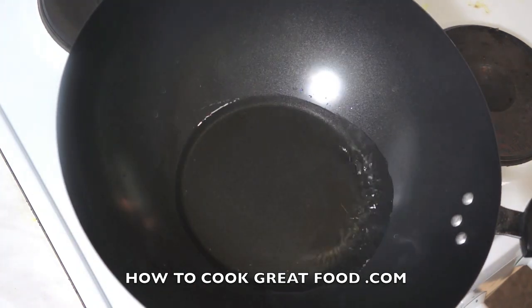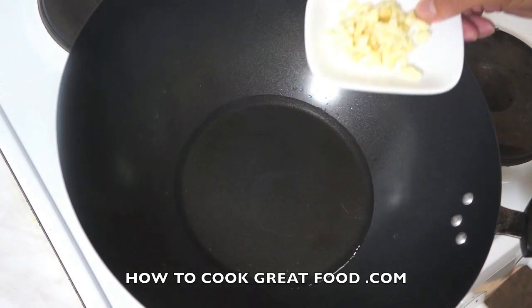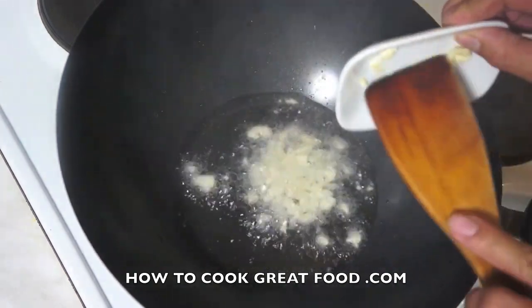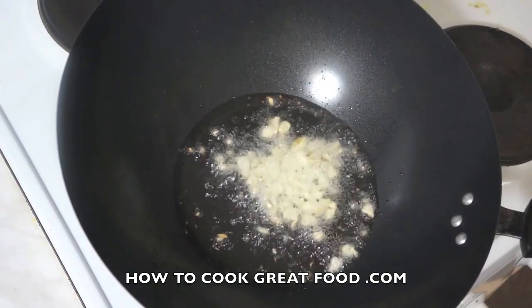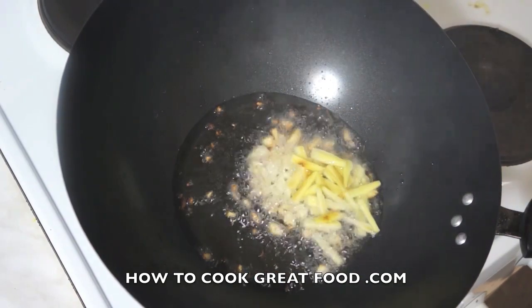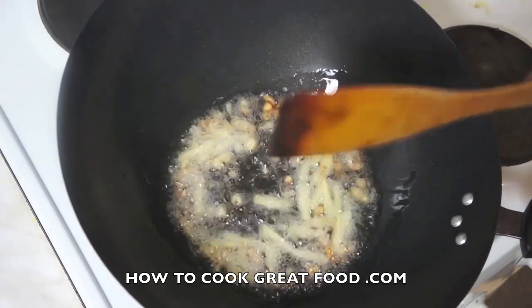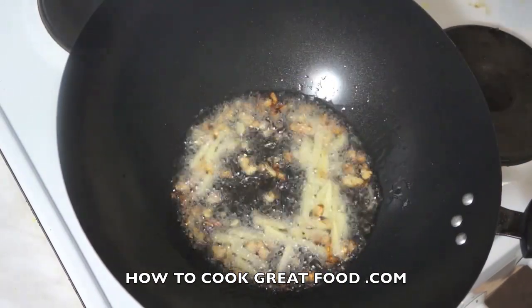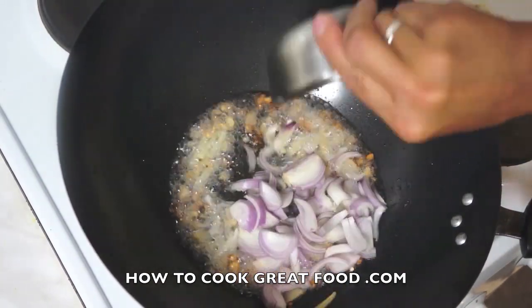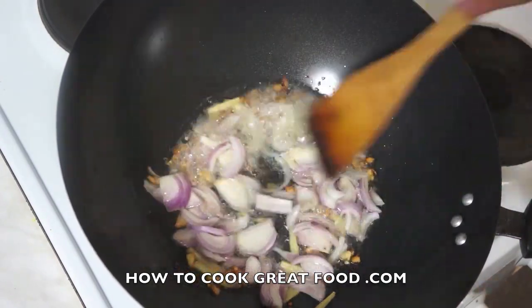In a hot pan, of course there is some oil. First, the garlic, ginger. Now, the onion. And stir.